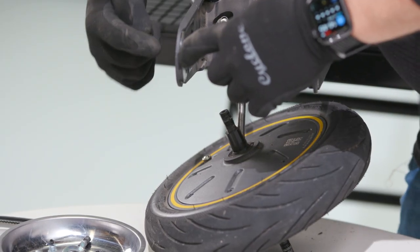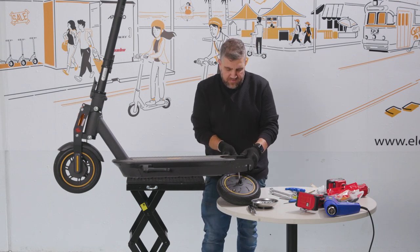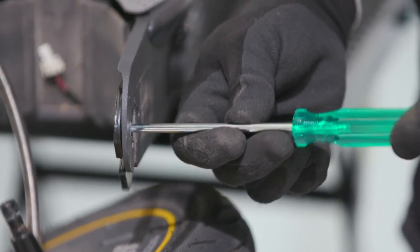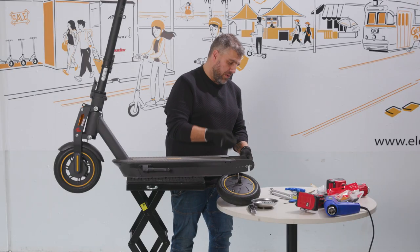Next we want to remove these two screws. There's a black strengthening plate inside here — we don't need them, so we just want to remove them and get rid of them. These plates are no longer needed.